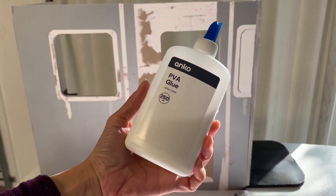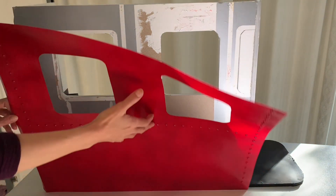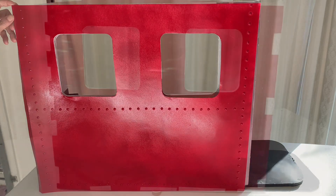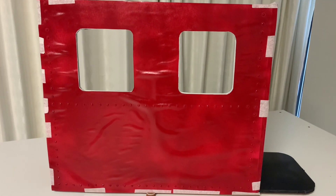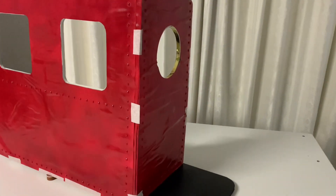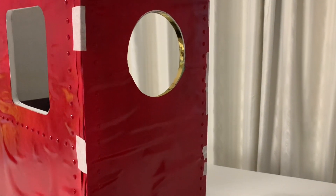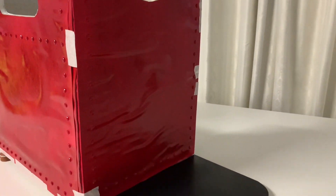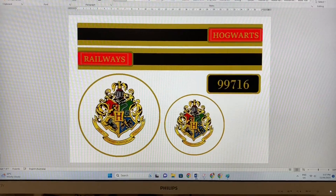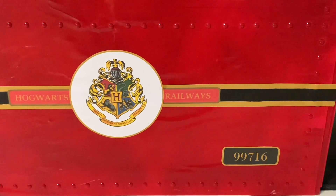Here we used liquid glue to attach the poster board to our foam board walls. Unfortunately, when the glue dried, we saw air bubbles and creases everywhere. Perhaps this is because the liquid glue did not stick properly to the uneven surface of the foam board. Perhaps spray adhesive would have been a better choice with a stronger bond. Ah well, moving on — we made a printable for the Hogwarts Railway decals. Their placements help disguise the wrinkles in the poster board.